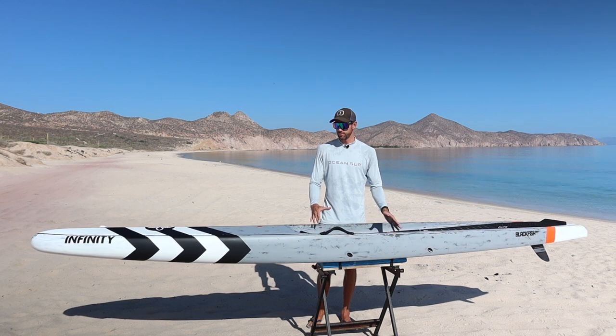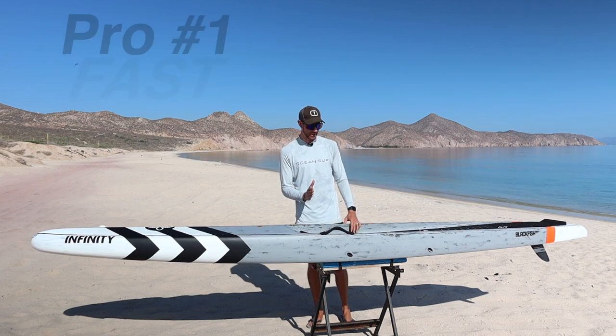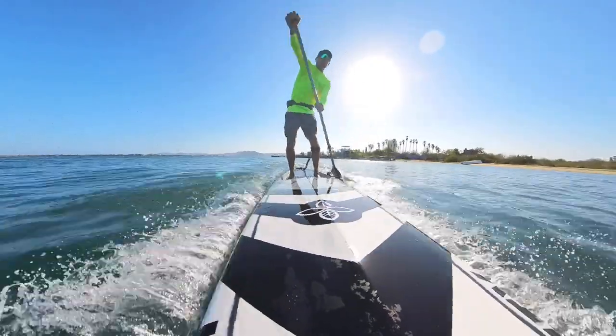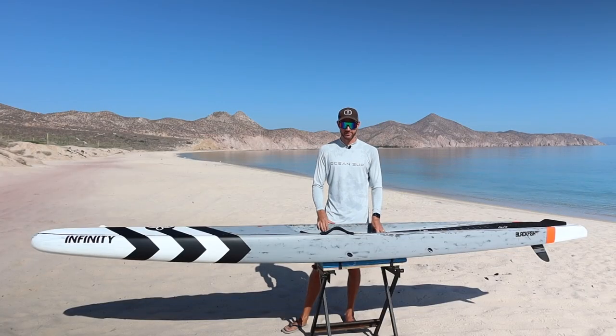Let's start off this video talking about some pros — things I enjoy about this paddleboard. My first biggest pro is that it is fast. No joke, it is quick. To show you guys how quick, at the end of this video I'm going to do a speed test on the water, so stay tuned for that.